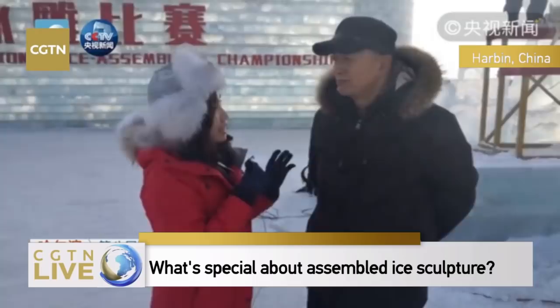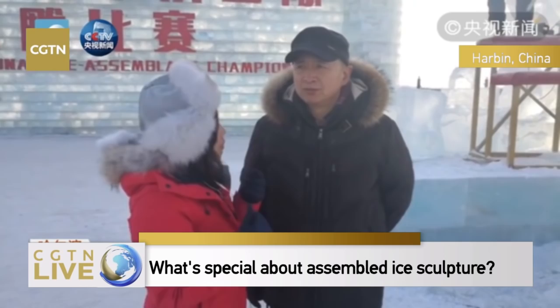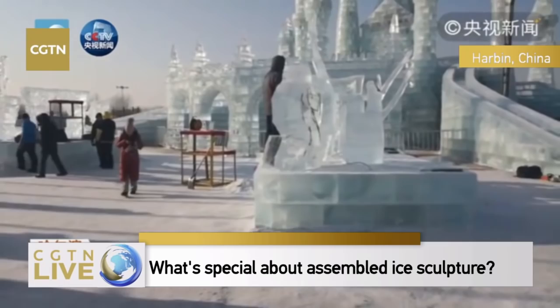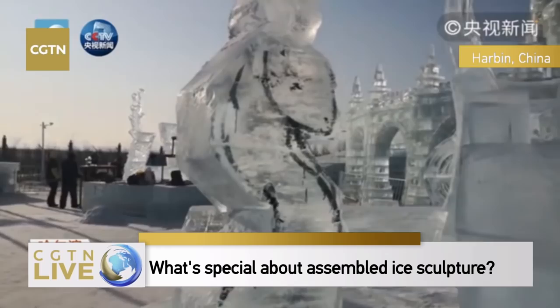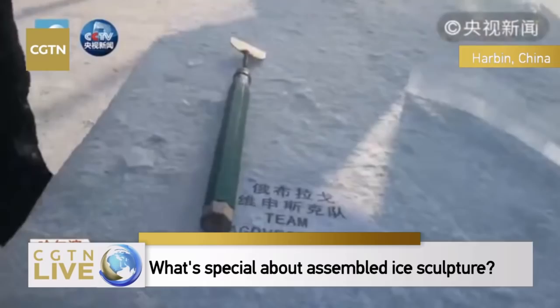Mr. Lübin, while all the sculptors are still trying to finish their work, could you explain to us the rules of the ice assemblage championship and why do we call it ice assemblage? Ice assemblage is different from simple ice sculpture. It has a story, a location with characters. A single ice sculpture can present you a single image.